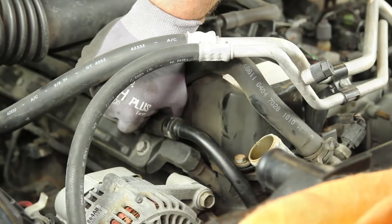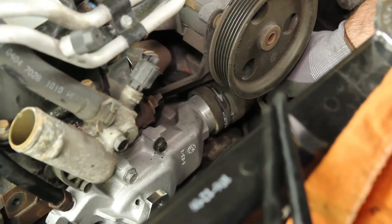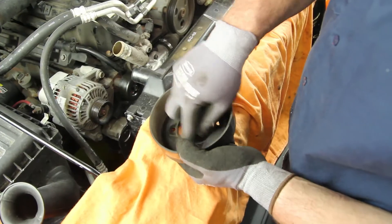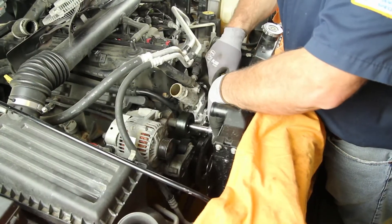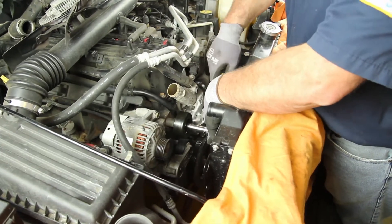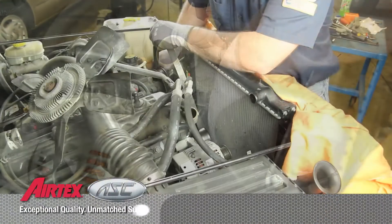Reattach the heater hose and lower radiator hose. It's always a good idea to clean the inside of the pulley — this will keep from having any imbalance issues. Install the idler pulley, the water pump pulley, and the drive belt.